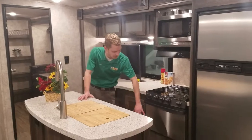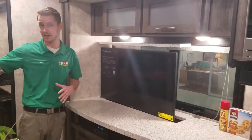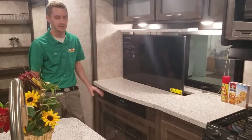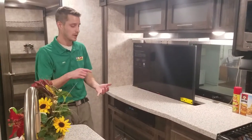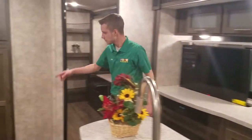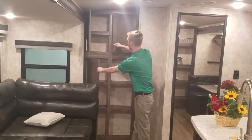Stainless steel microwave and stainless steel oven as well. The TV comes up out of the countertop, right across from your seating area — press of a button and it goes up and down. If you're not watching TV and want more counter space, you can put that TV all the way down. Tons of storage all the way around for cups, pots and pans, and a drawer right below your oven. There's also a full wall storage here — kind of like a little pantry area or a liquor cabinet, however you want to use it.